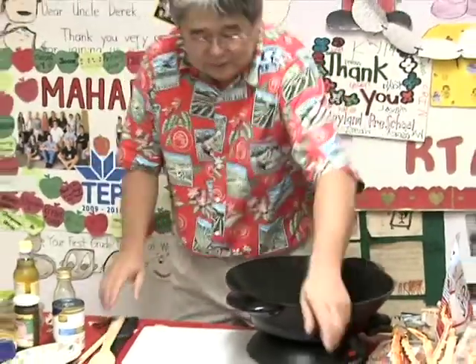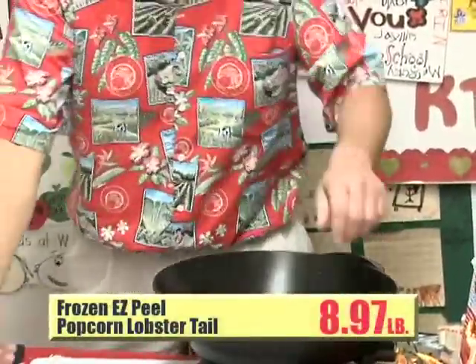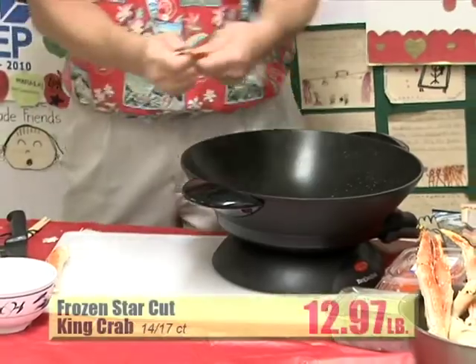What I do is I grab this here — it's been on sale, it's called popcorn lobster. I'll put in the popcorn lobster so I can kind of broil the thing. I had some crab legs here, I'm gonna cut them up and put them in too.